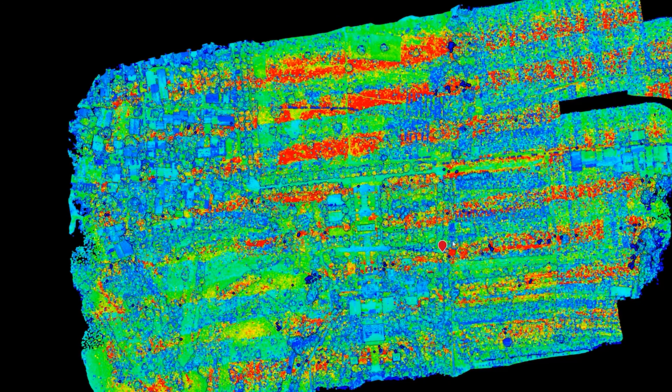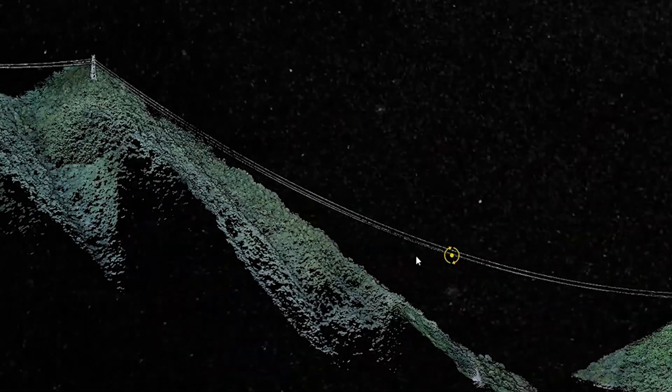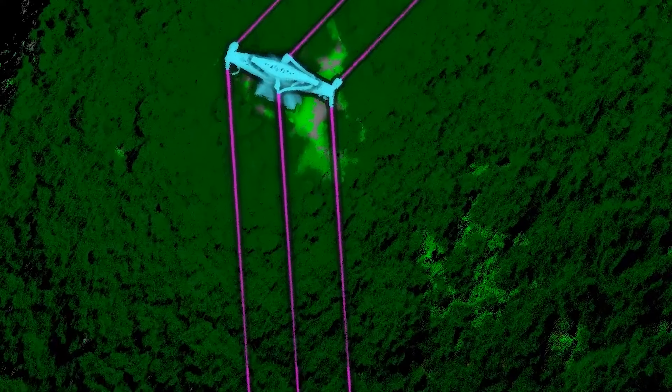To summarize, the L1 gives you precise data across a variety of use cases. The question that remains is: is it valid for your business goals? Considering the advantages of the Zenmuse L1, it gives you value during topographic mapping, AEC and surveying, emergency response, local law enforcement, and energy and infrastructure. If you'd like to find out exactly if the L1 fits into your business workflow, get in touch with us or consider subscribing for more content.